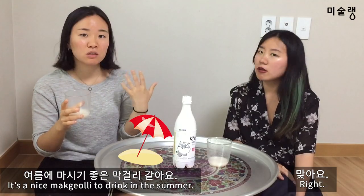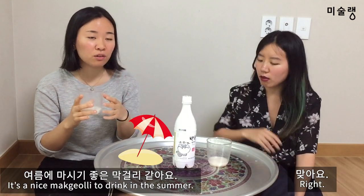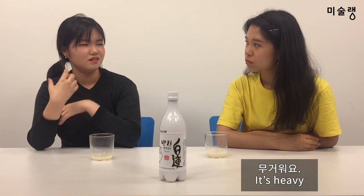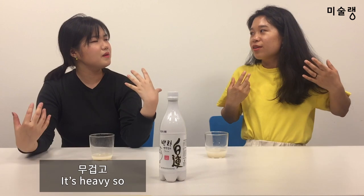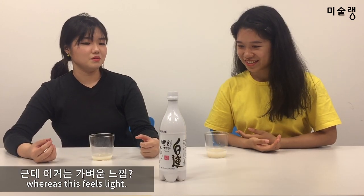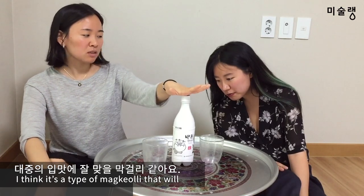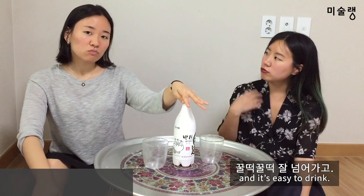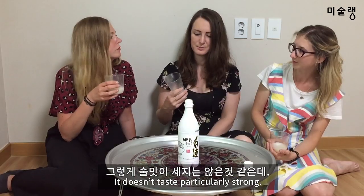It tastes like chocolate in the summer. It's so sweet — it looks like chocolate. It's like a nice summer refreshing drink. I think it's a very good taste. It's a good taste of the people in the mouth. It's a bit of calcium and a good taste. It doesn't taste particularly strong.